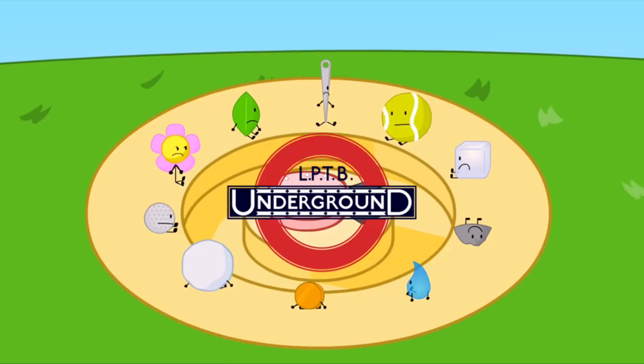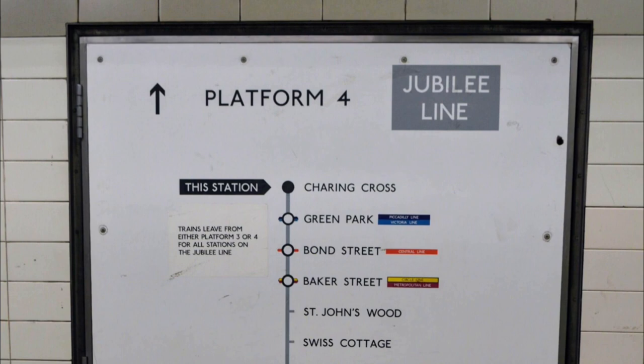The higher-ups at London Transport decided to make a new line to decrease congestion on the Bakerloo, which would be known as the Fleet Line. However, this name was changed to the Jubilee Line for the Queen's Silver Jubilee, which was comical, as the Jubilee was not even going to open on the year of the actual Silver Jubilee.